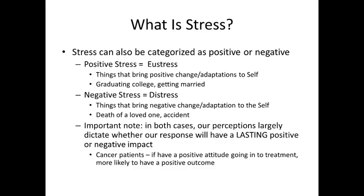And then there's negative stress — negative stress we call distress. These are things that bring a negative change or adaptation to the self. Things easily classified as distress would be the death of a loved one, or an accident, or something awful happening to you.